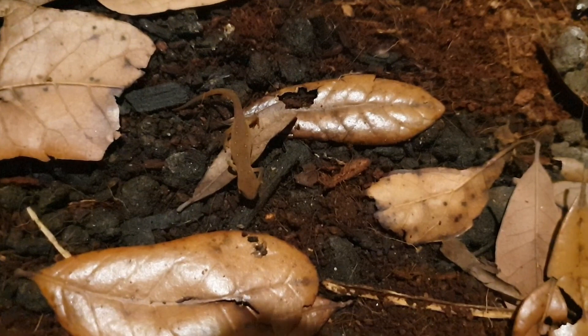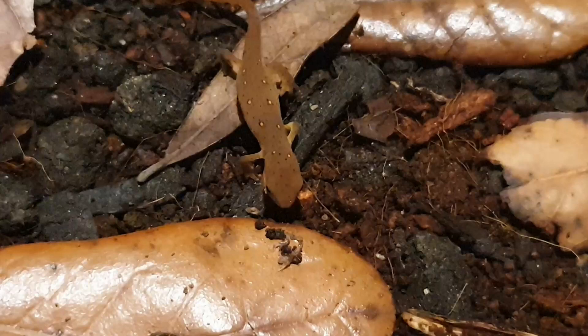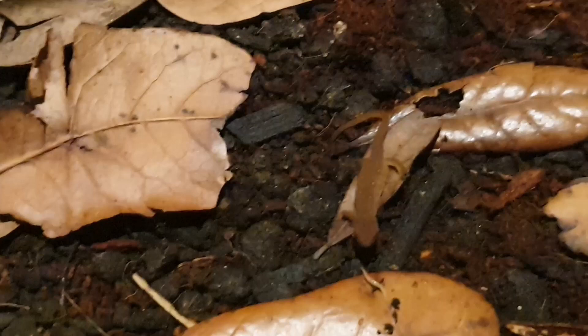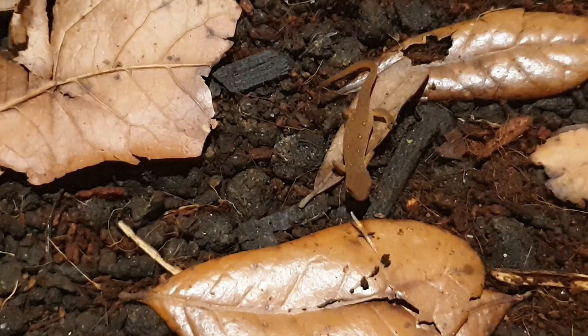This same method can be applied to other small newts and salamanders as well. For anyone attempting to raise small terrestrial newts or salamanders, I hope this video helps. Because raising such fragile small animals can be quite a challenge. And in a hobby where the over-collecting of wild populations runs rampant, I want to show that it is possible to succeed with these animals with enough patience and effort. Always vary the diet of your animals to give them the proper nutrition that they need to grow.